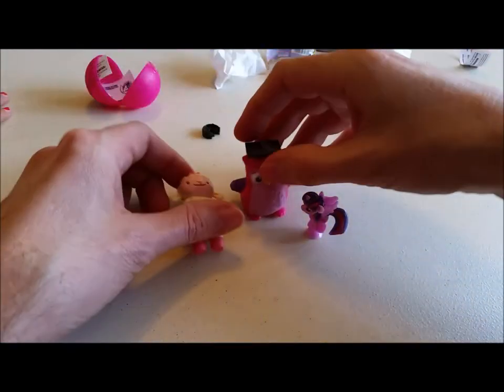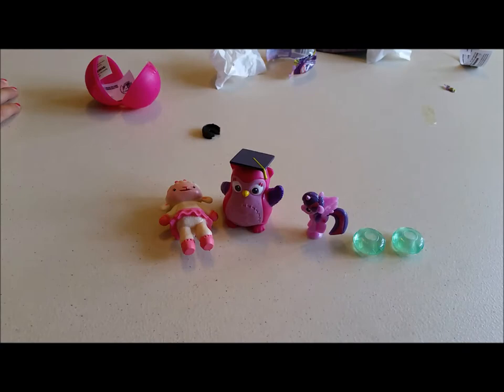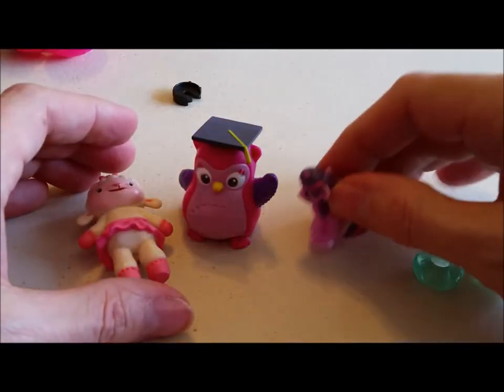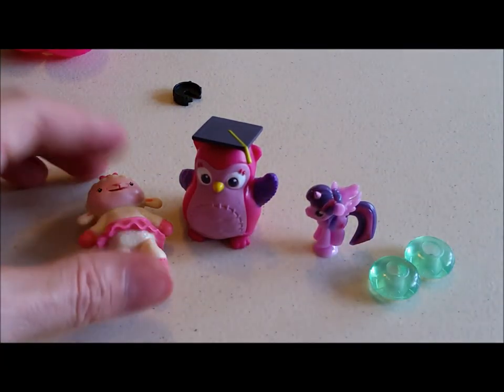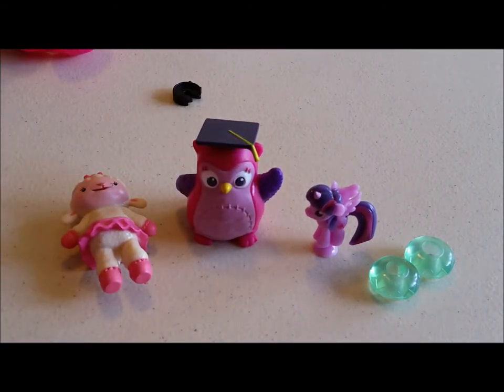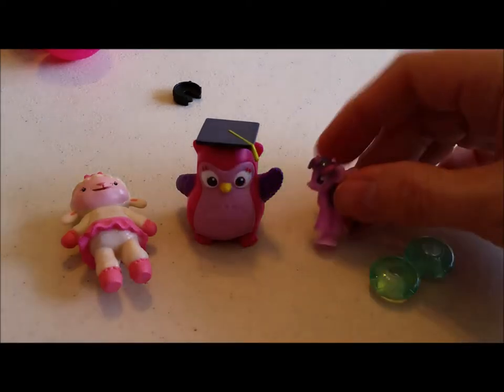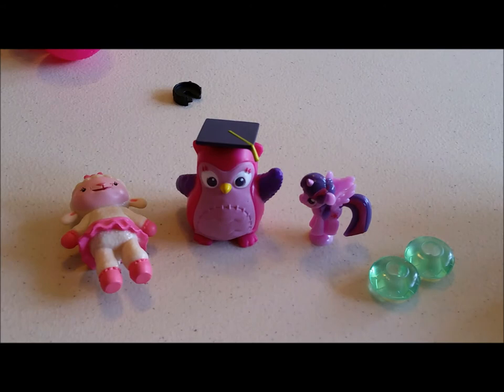Let's get a close-up look at everything we got today. We got Twilight Sparkle Squishy Pop, the Little Jewels Squishy Pop, Lambie Doc McStuffins Toy Friend, and Hootsberg Toy Friend. Favorite today? Lambie. I liked the jewels but I'm going to go with the pony. Mine's probably Hootsberg the owl — he's pretty cool.